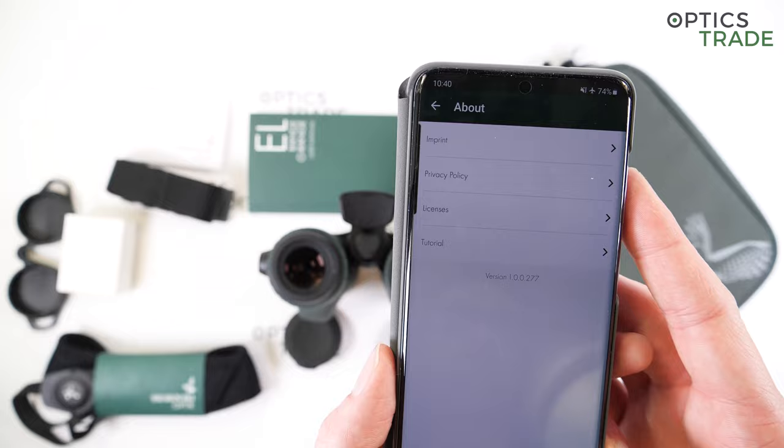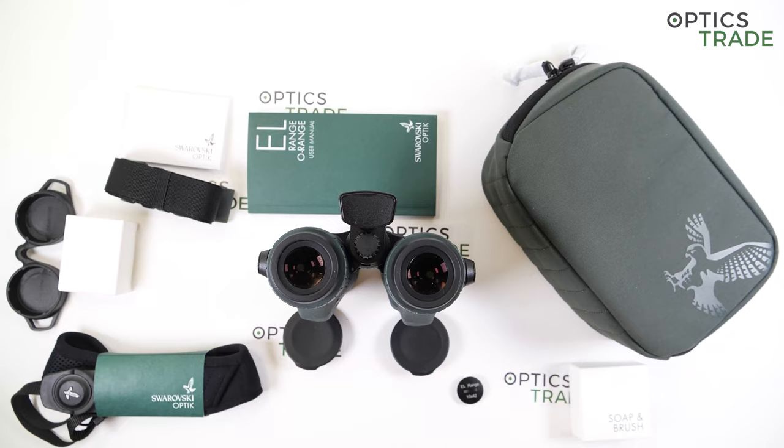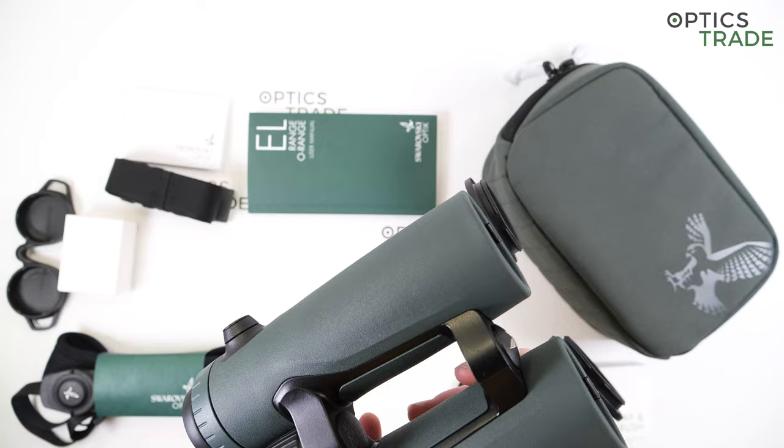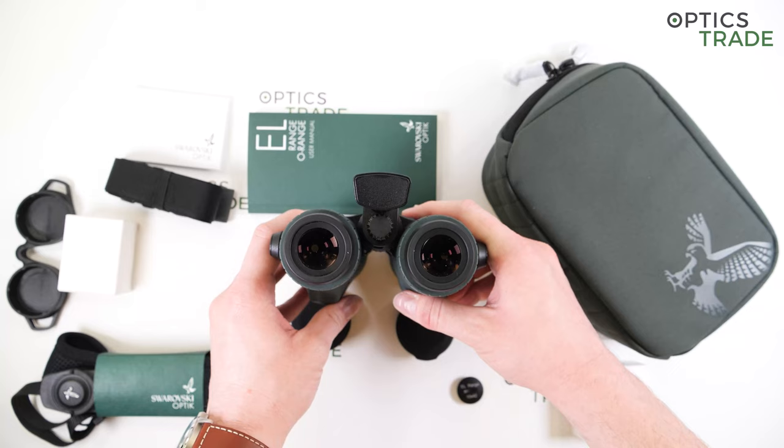As for the price, the 8x42 costs 3,380 euros while the 10x42 is 100 euros more at 3,480 euros — a really expensive device, one of the most expensive binoculars out there. But rightfully so, because it has many advanced features: an advanced ballistics calculator, tracking assistant, and all the other qualities that Swarovski binoculars bring.